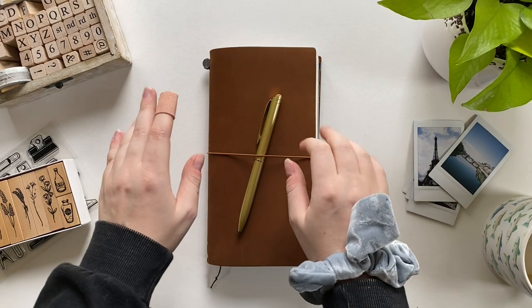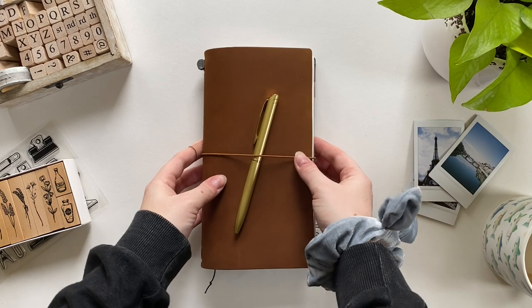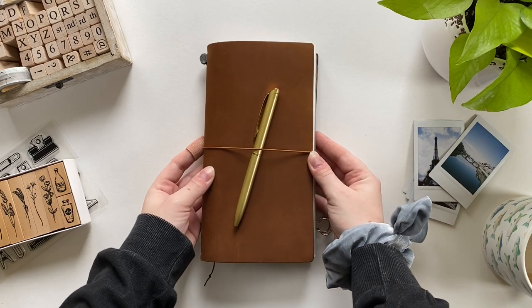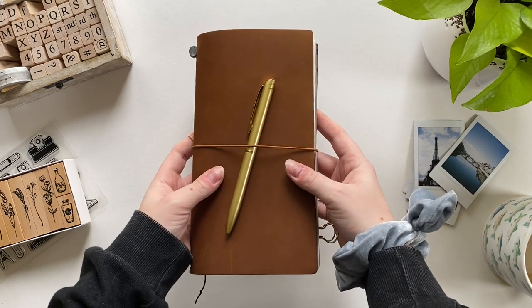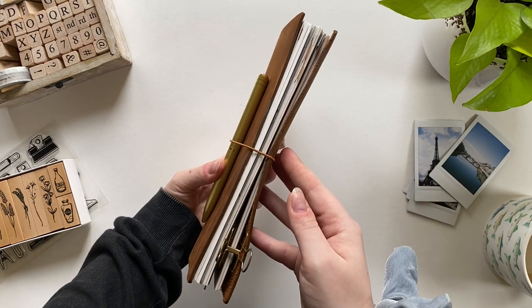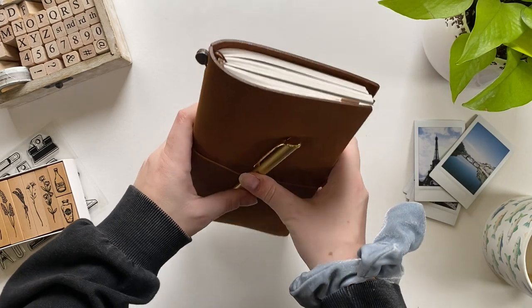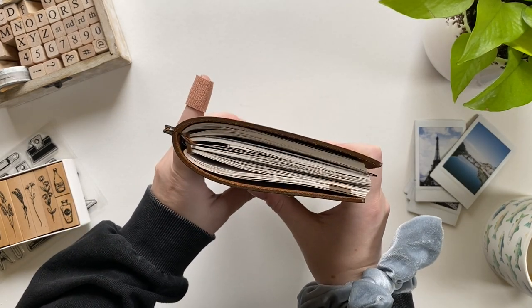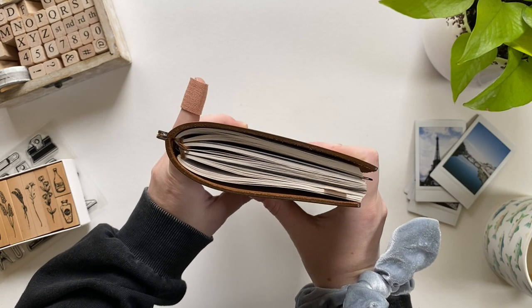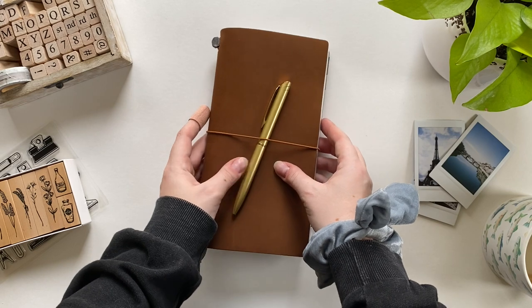Hello everybody, it's Caitlin here, welcome or welcome back to my channel. Regardless of whether you're new, old, or somewhere in the middle, I am so happy to have you here chilling with me today in this fun little journal setup part two, slash final flip through, slash this is the last setup I'm doing of this journal until I change it, which will inevitably be in a couple months.